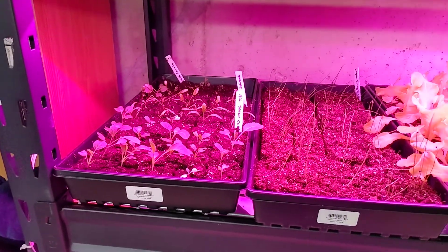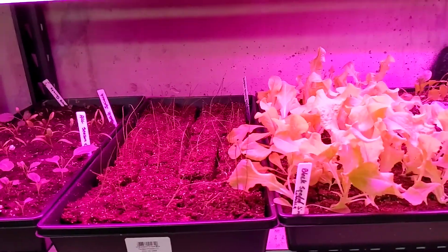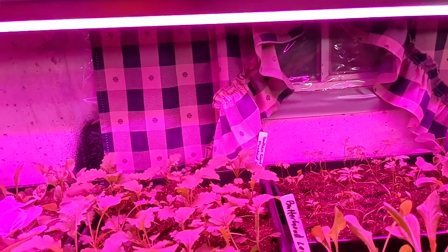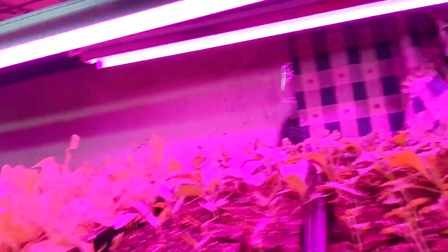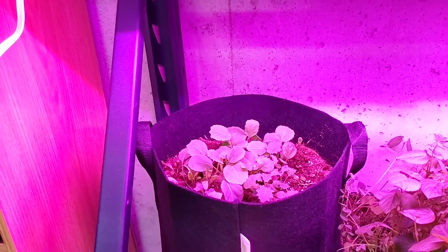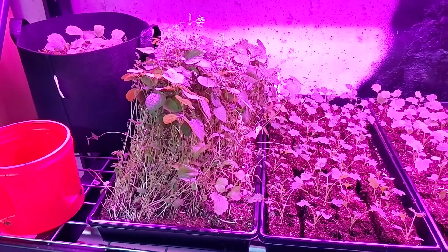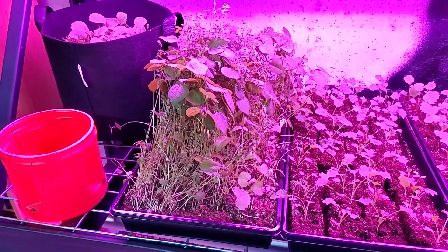Our seedlings are coming along very nicely. We've got some spinach, cabbage, carrots, bunching green onions, black seed and Simpson lettuce, habaneros, more cabbage, collard greens, butterhead lettuce, beets, more collard greens, and more lettuce back there. This is the mystery garden — all the little scraps I pull out I just throw in this bag, and it's going to be whatever it is. We also have a set of microgreens that I just kind of let go because they were growing so well.